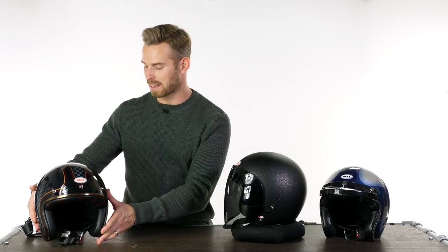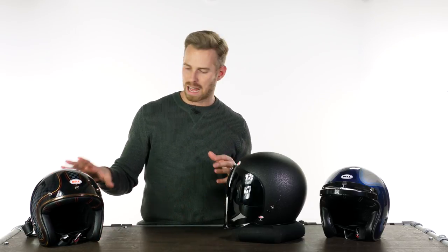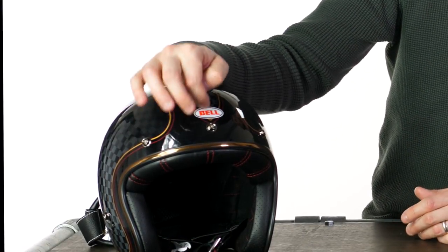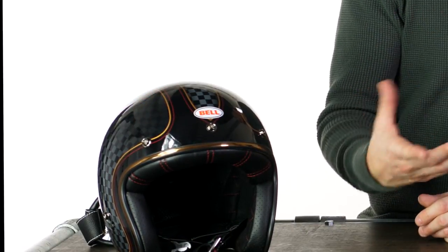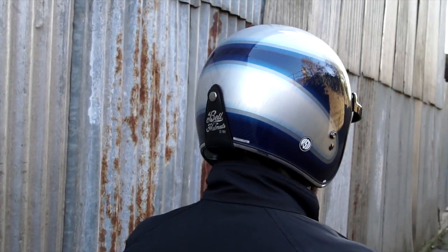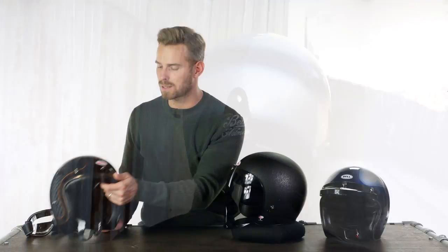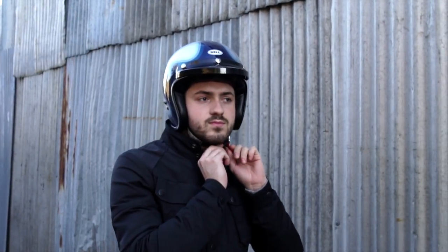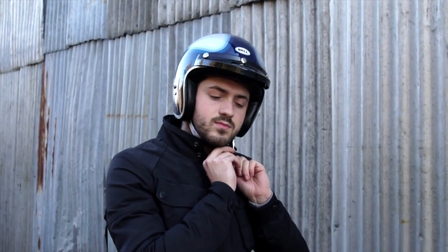The quality of the finishes on Bell helmets is really fantastic. Worth noting: on earlier versions there was a removable Bell logo label, but it's now lacquered into the paintwork finish. Branding apart from that is very subtle. There's a double D-ring fastening system, which is the safest and most secure way of fastening the helmet.